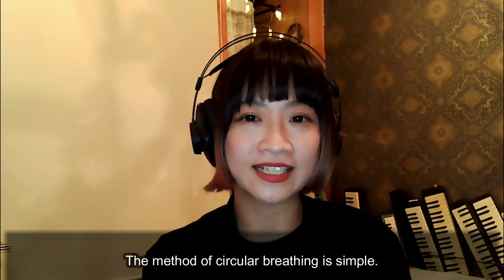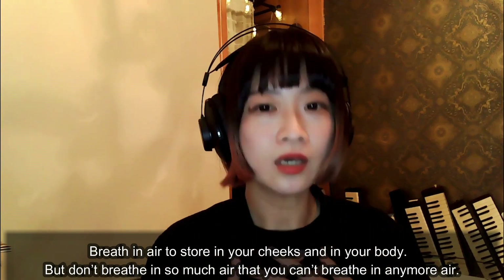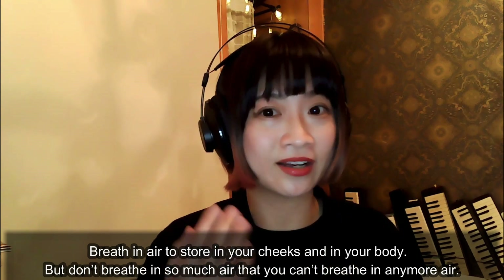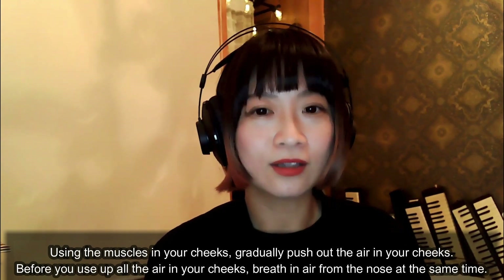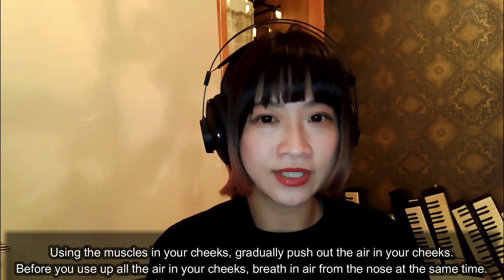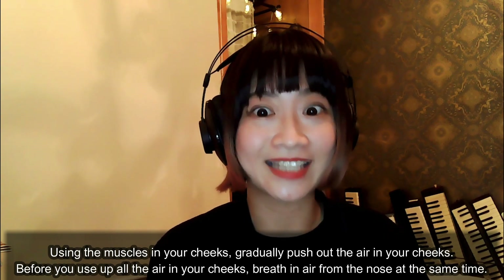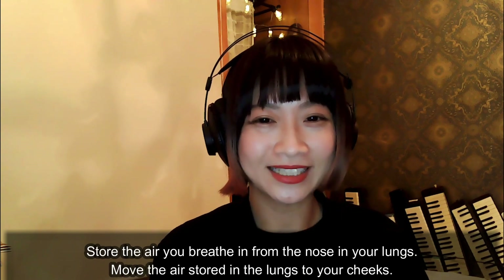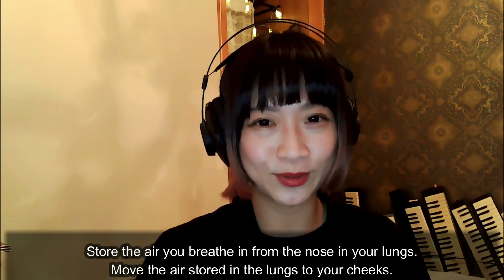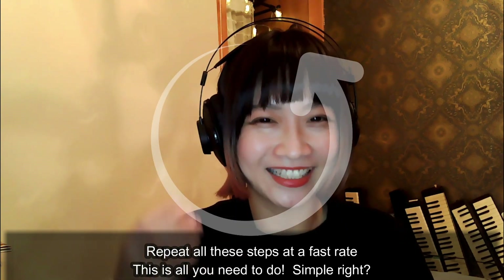The method of circular breathing is simple. Breathe in air to store in your cheeks and in your body, but don't breathe in so much air that you can't breathe in any more. Using the muscles in your cheeks, gradually push out the air in your cheeks. Before you use up all the air in your cheeks, breathe in air from the nose at the same time. Store the air you breathe in from the nose in your legs, then move the air stored in the legs to your cheeks. Repeat all these steps at a fast rate. This is all you need to do.